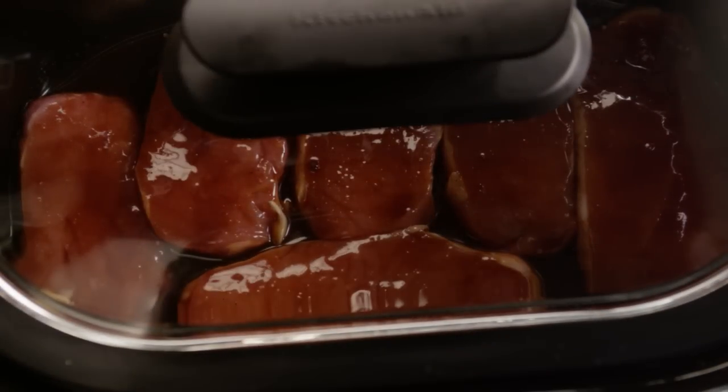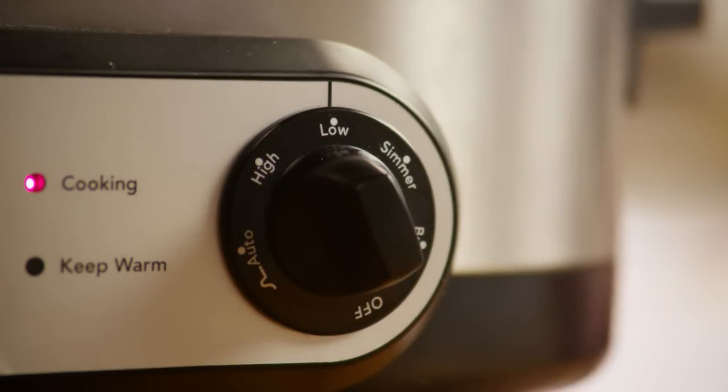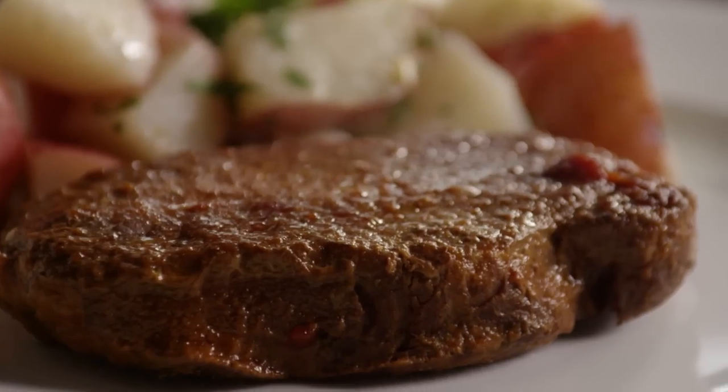Cover it, set the cooker to low, and cook them for six hours or until the internal temperature of the meat has reached 160 degrees. Serve the pork chops with the juices along with your favorite sides.